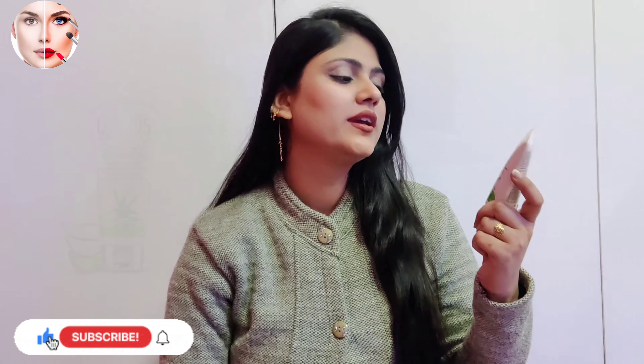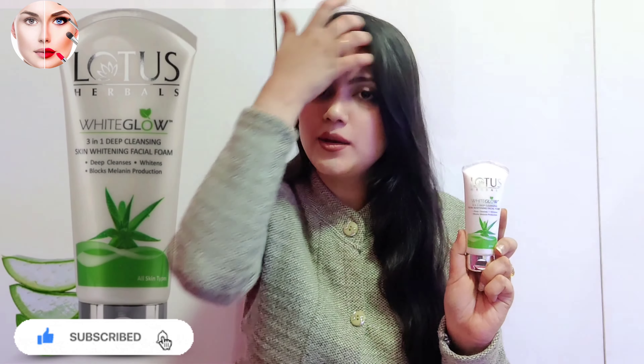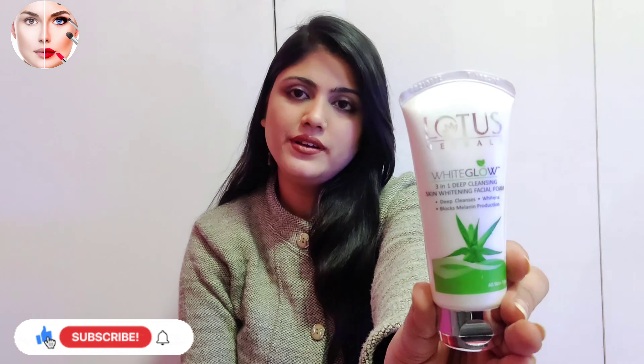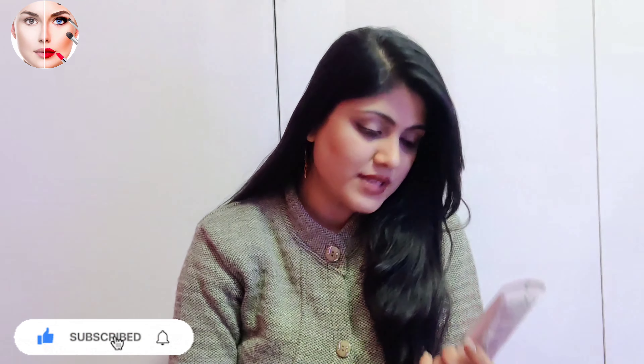Let's talk about Lotus Herbal's White Glow 3-in-1 Deep Cleanses Skin Whitening Facial Foam. This is a face wash for skin whitening. The brand is Lotus Herbal. The product is 100% natural — there is no side effect.